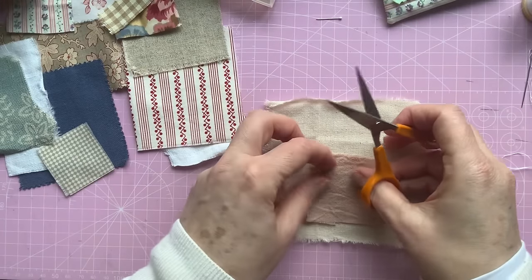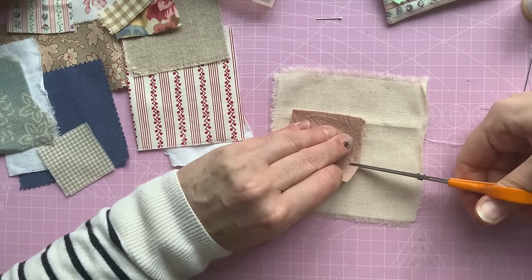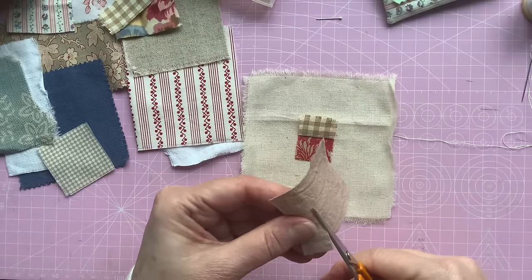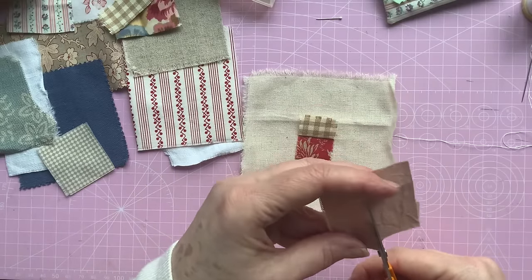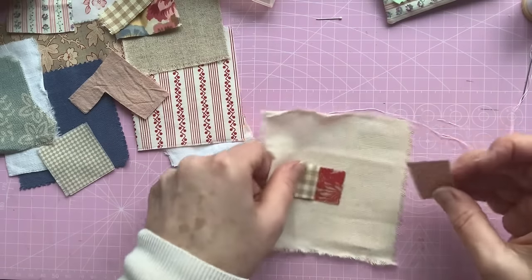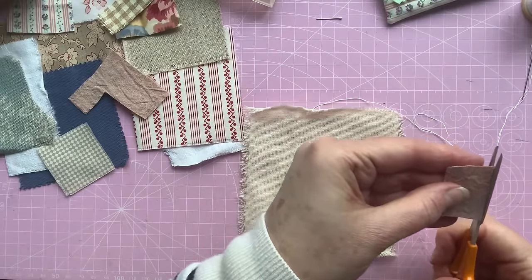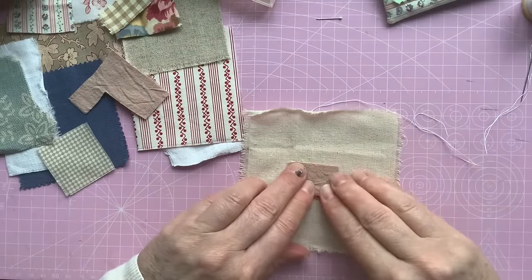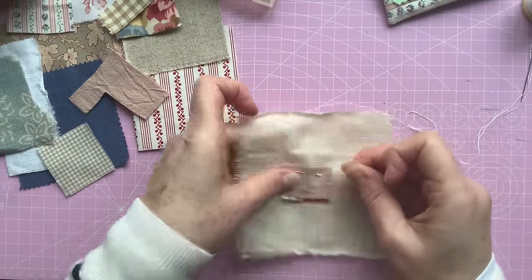I'm just going to twizzle it back around to get the length — it's about an inch, I'll do it about an inch. It'll be slightly less once I've actually sewn it on. So it goes back around like that. It's not quite level — I'm just going to straighten that up because it might send me off too wonky. I don't want to go too wonky but I also don't want to be measuring all the time. I'll just pin it into place while I sew it.